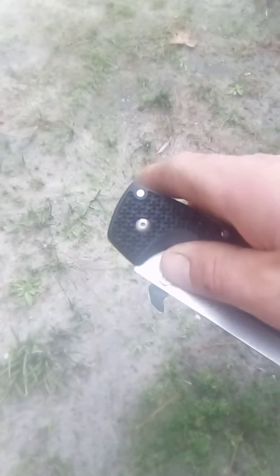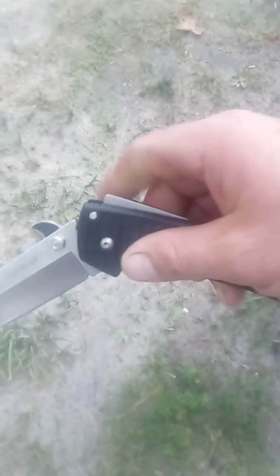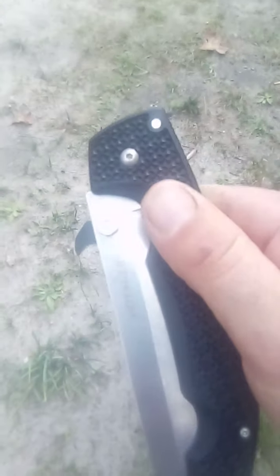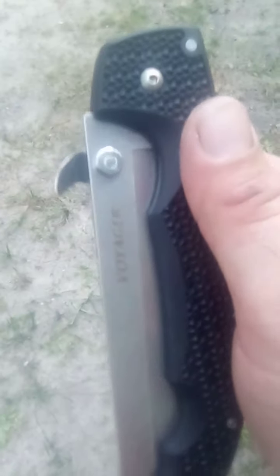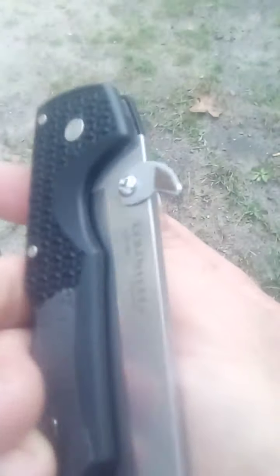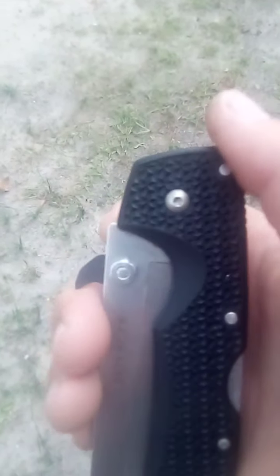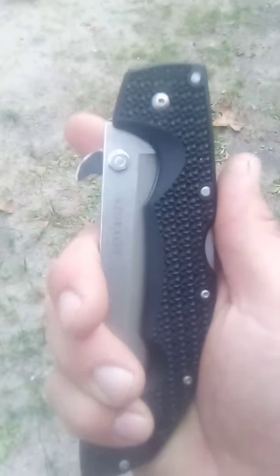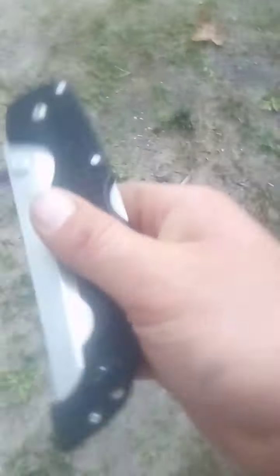Rather than pulling it out and then using your thumb to overcome the spring tension, the wave or open-assist feature is just brilliant. I hope the person who came up with that is a millionaire, because it makes too much sense not to have on every folding knife. The only time I could see not having it is if it doesn't fit in a specific small pocket, but it's just amazing.